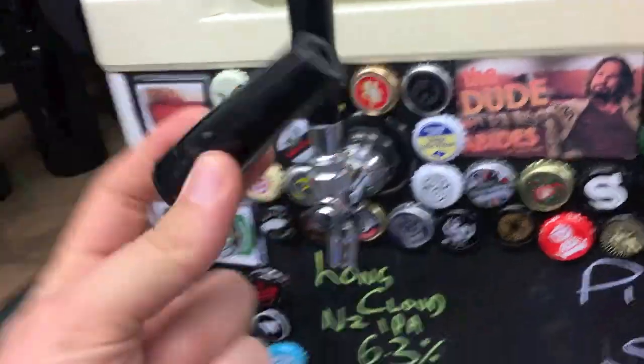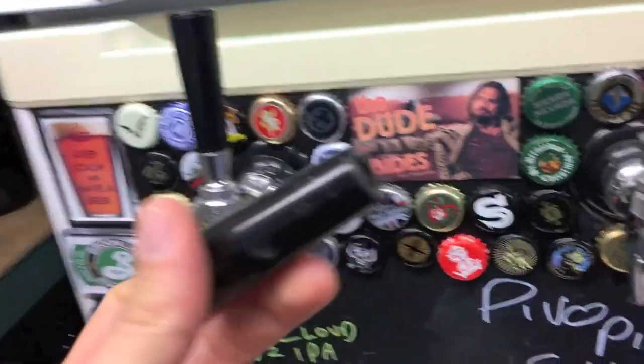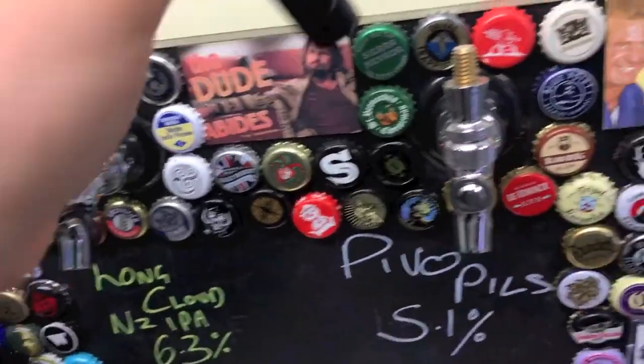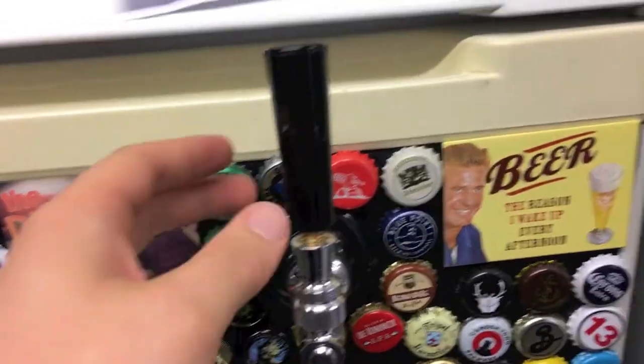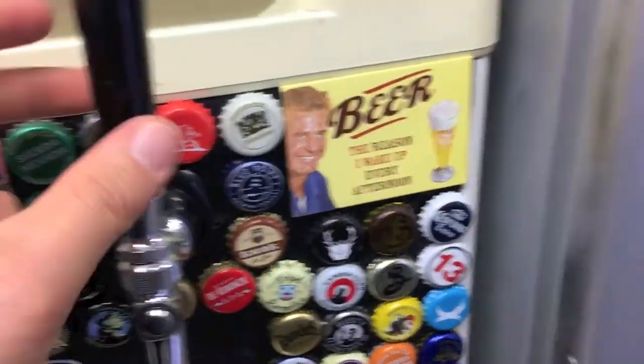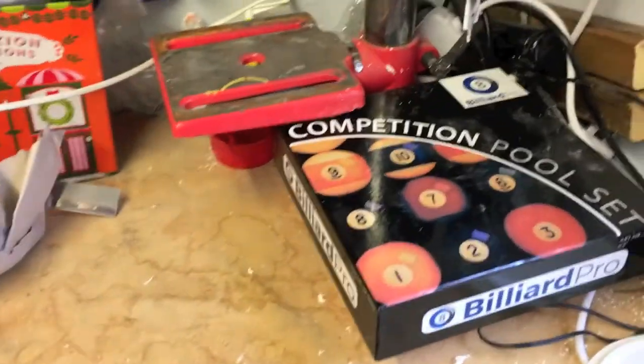My kegerator tap handles just have these bog standard black plastic tap handles on them, which there's nothing wrong with, but I fancy making something a little bit more jazzy than that.